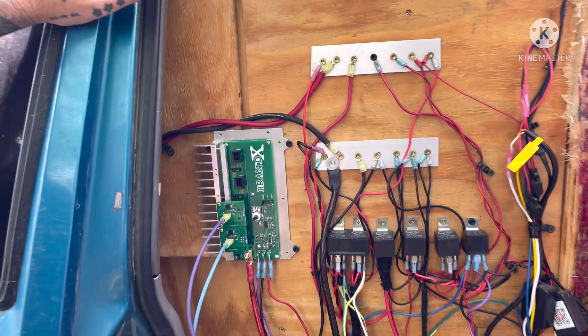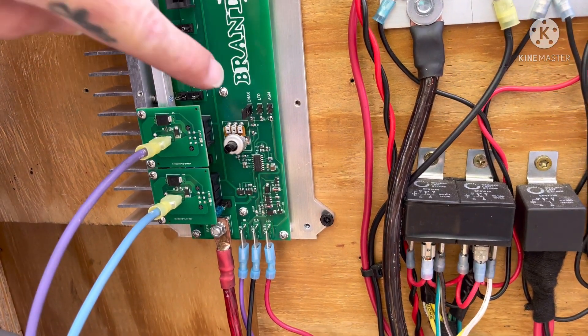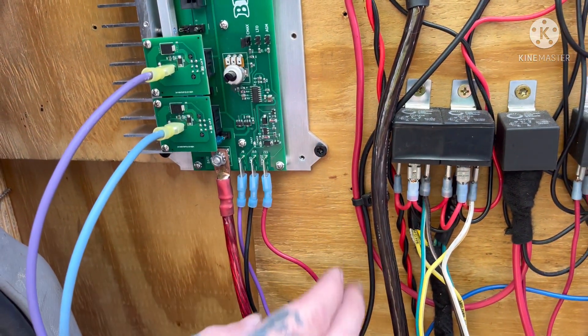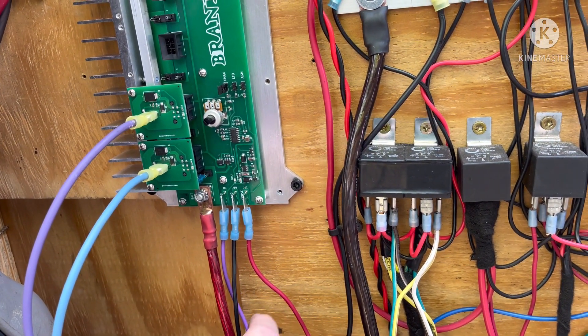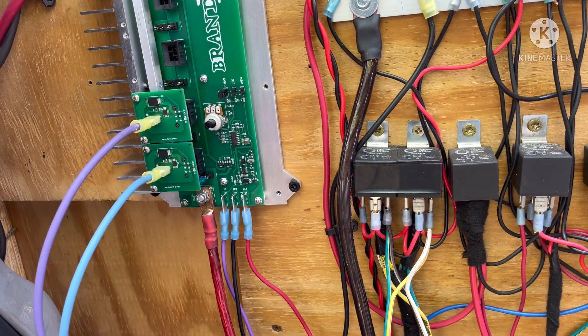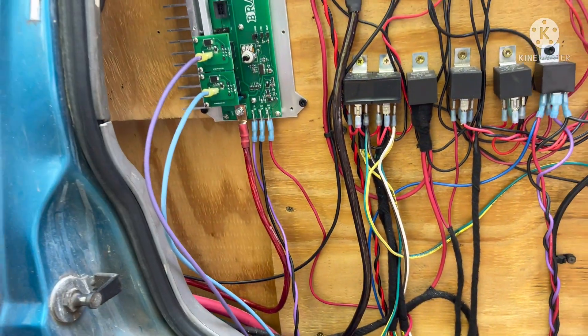Got that jumper. Josh already set that to C-Max because he knows I run C-Max. This is the red wire — it goes to the charge stud on number one alternator, which is the Brand X. That's my ground. That's my ignition, which is done through a relay. That's my battery terminal and my two field wires.